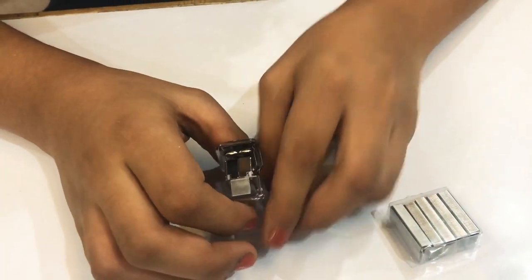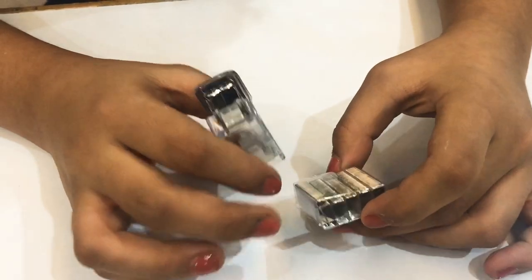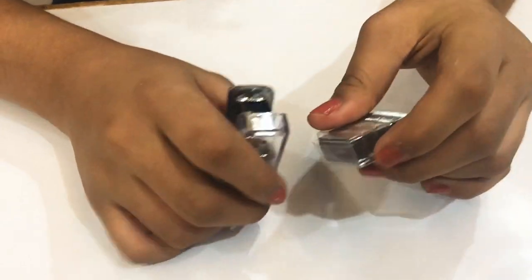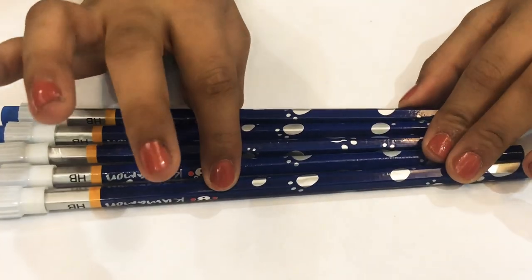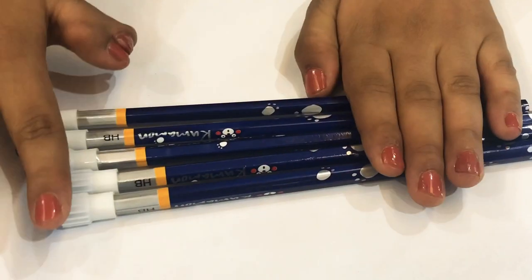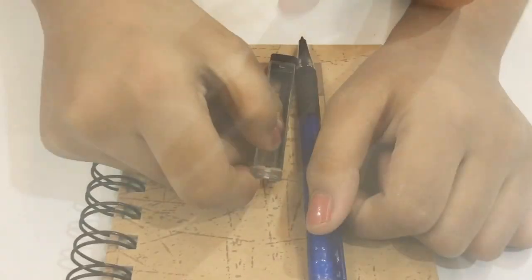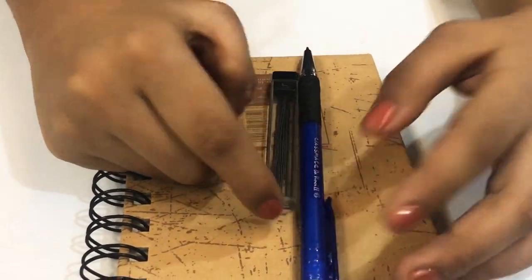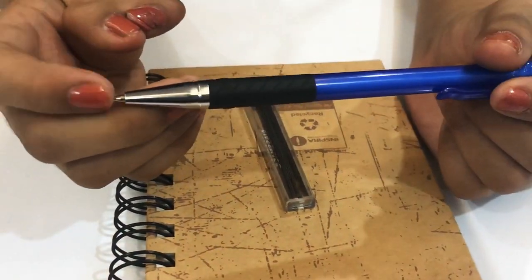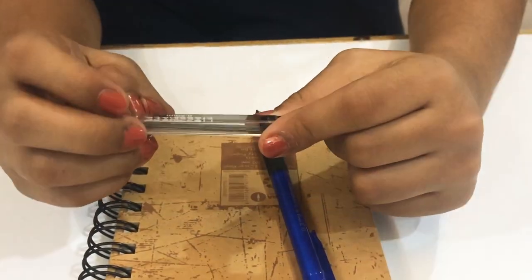This is my mini stapler and these are its pins — I staple my worksheets with it and it's really cute. These are my pencils — I do my regular work with them and there are some blue erasers attached to them. This is my mechanical pencil — I write in small places with it because it has a really thin tip, 0.5 mm.